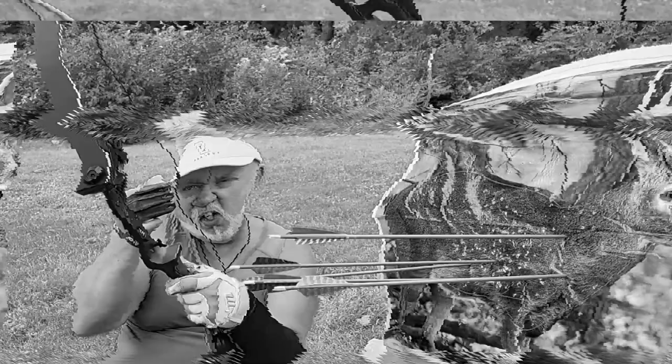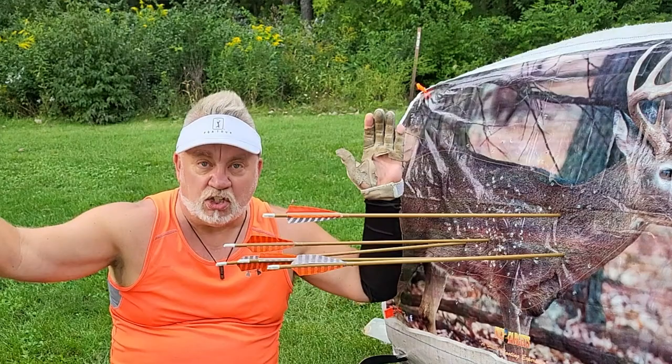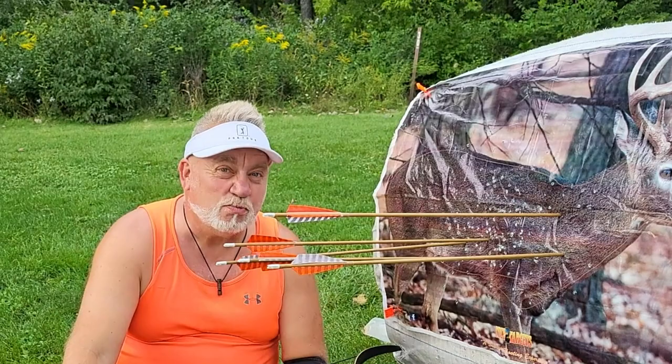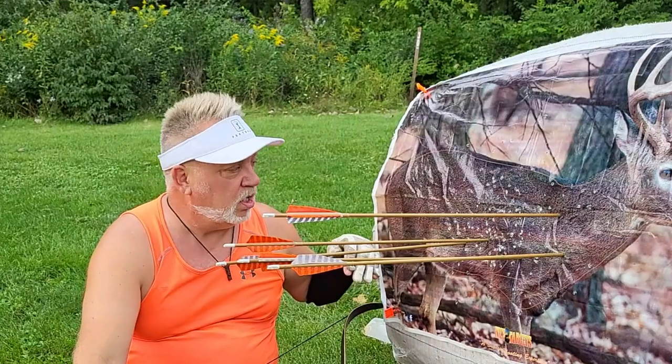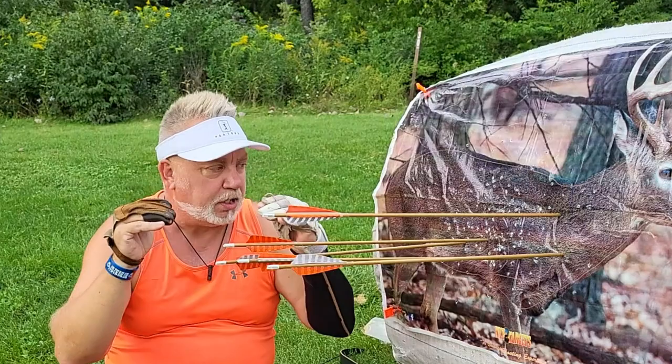Three fingers determines one elevation, and that one elevation is good enough to kill a deer within a 10-meter range — from 15 meters out to 25. That's a very usable range. That three-finger gap on a 45-pound bow, your common hunting bow, was set to shoot exactly at 20 meters. I was landing right in the center of mass — aiming center of mass, hitting center of mass with that three-finger gap.